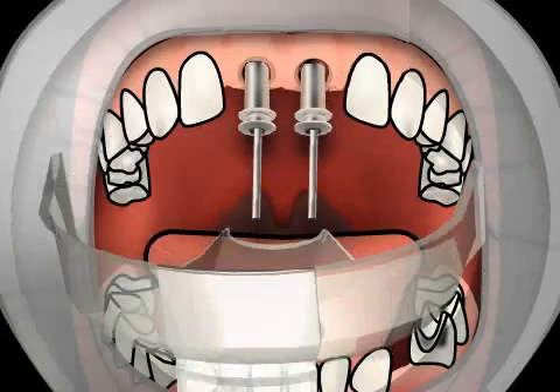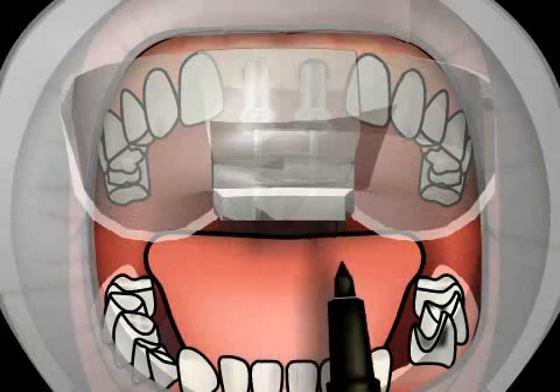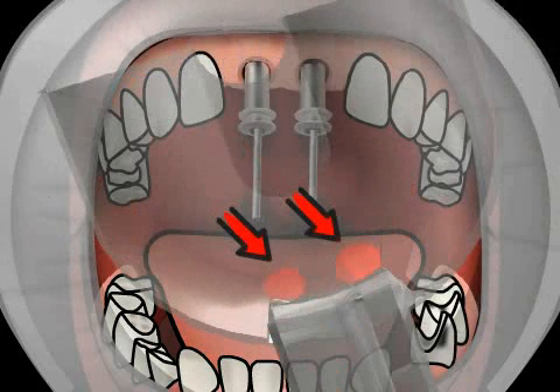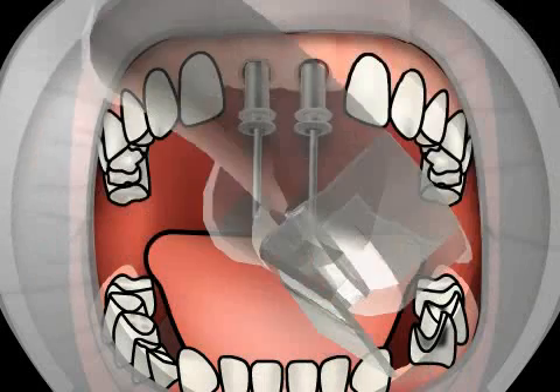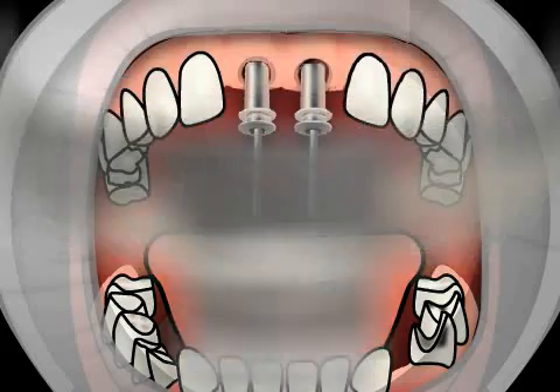Now the impression spoon needs to be fitted or customized. An opening is cut for the shaft screw — in this case two holes are cut — so that the screws can be loosened and then removed after the imprint dries. This is the only way to get the impression posts of the implant out along with the imprint. The impression posts thus remain in the imprint when the impression spoon is removed.